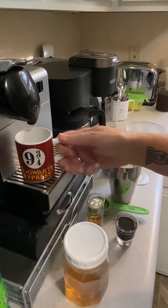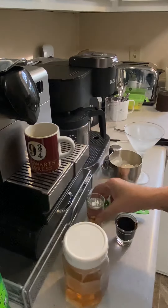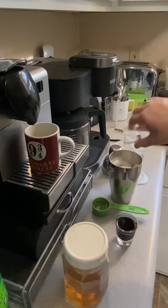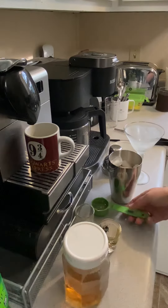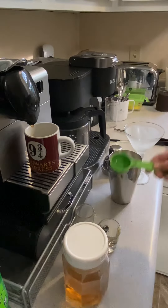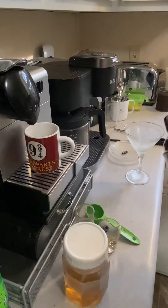I'm going to take my fresh brewed shot of espresso, two ounces of Tito's, Kahlúa, vanilla simple syrup. And I have my chilled martini glass.